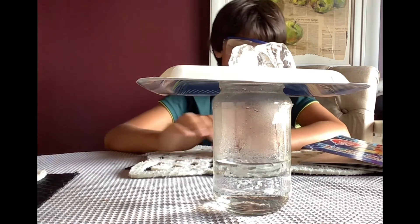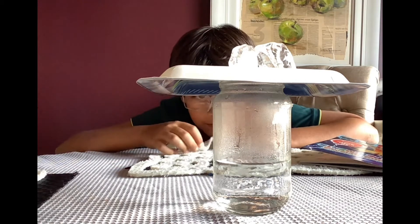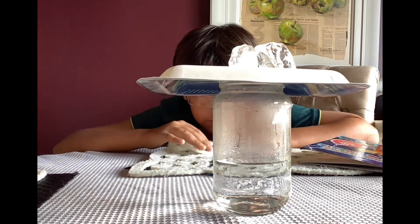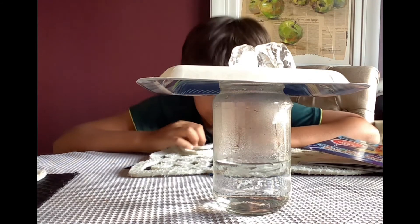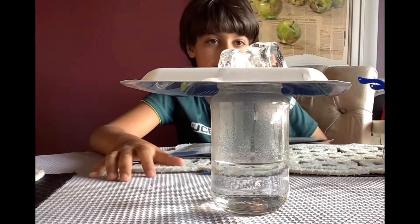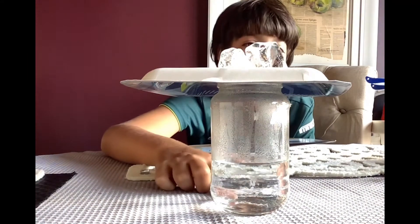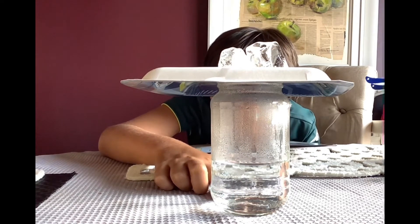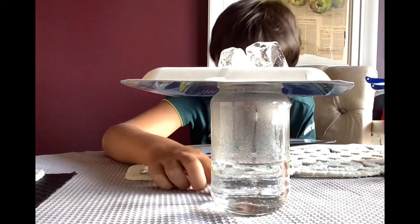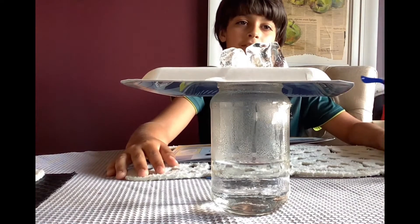In about two or three minutes, if you look in the jar, you can see some raindrops starting to fall down. On the glass you can see it's getting pretty moist inside — that's called condensation. You can see the water droplets inside just becoming heavy and falling down. Rain is actually starting to come down, that's pretty cool.